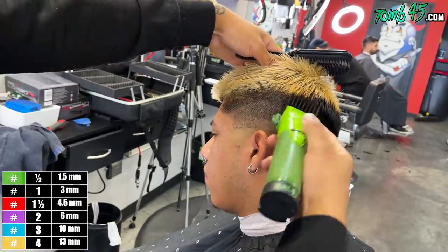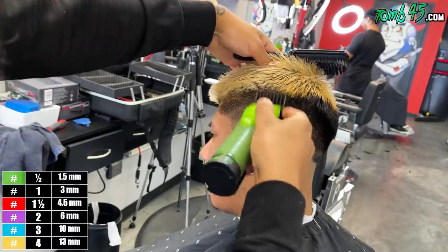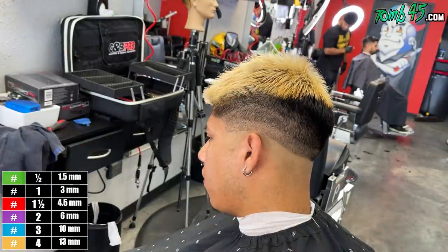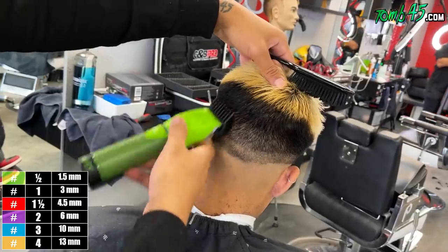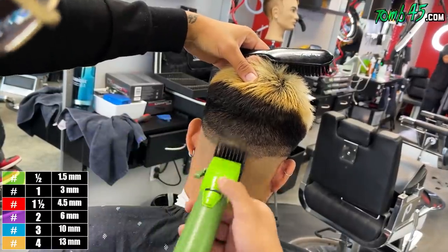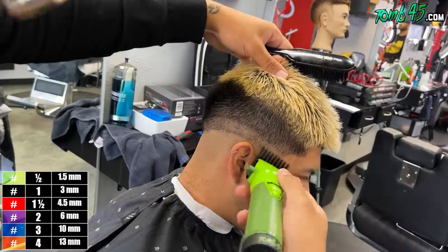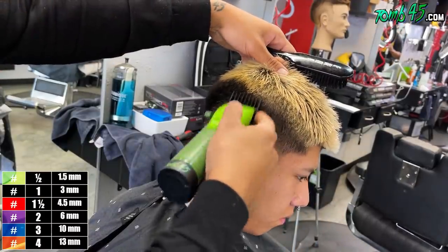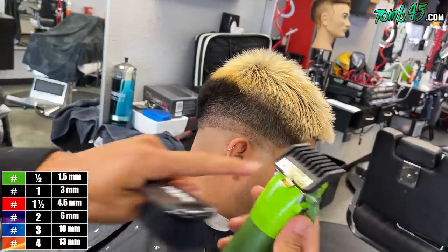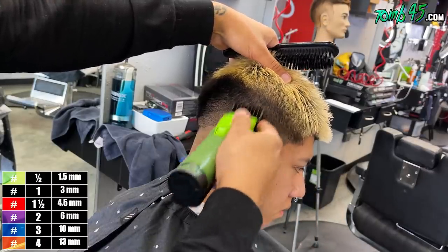Now we'll close that number two — we're cutting a little bit lower than what we just left off with that two open. The reason I left the line for a little bit is I wanted to see if I could get it low enough to maybe bring the line a little bit lower since he wants that drop fade. Kind of curve it down a little bit more to give more of a drop fade effect. So: two open, two closed, left underneath where we left off.